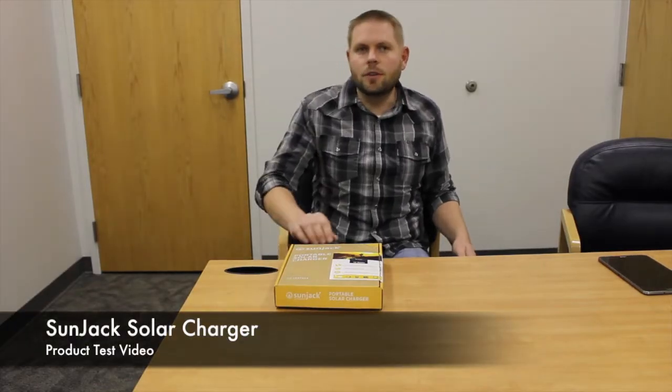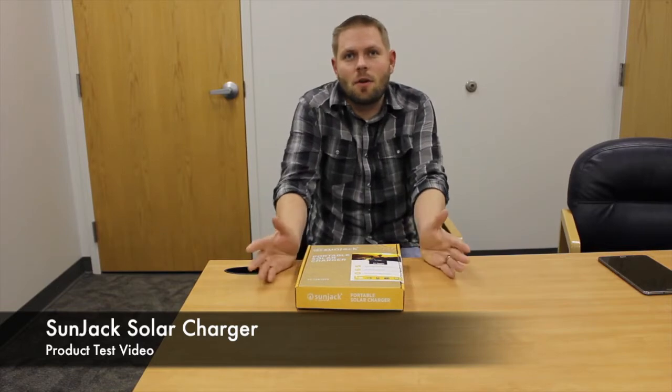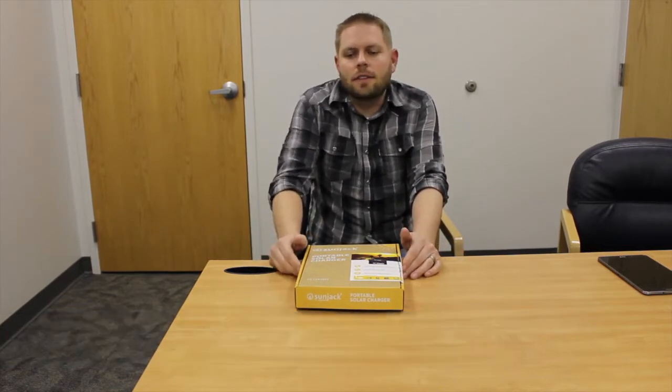Hey, it's Tim here with Food Insurance and we're going to do another quick product test demo video. Today we're looking at the SunJack Solar Charger. We just got these in and they are totally cool. They come in a 7-watt, 14-watt, and a 20-watt variation. We're going to be looking at the 14-watt today.